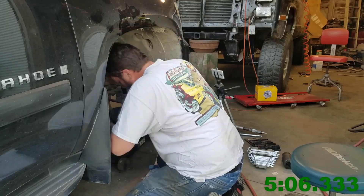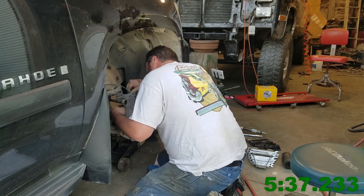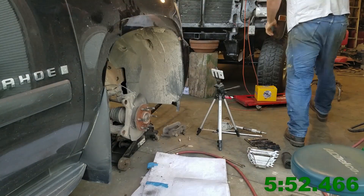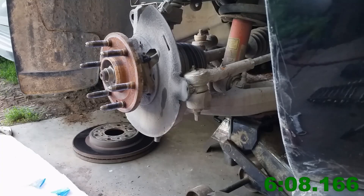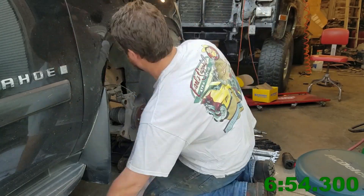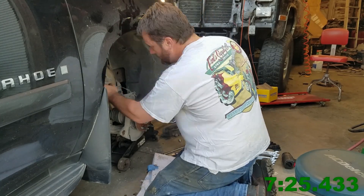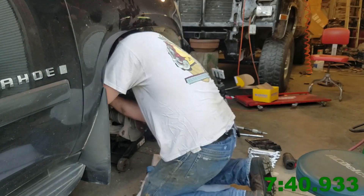There are three bolts in this particular hub that hold it to the spindle — those took a 15mm, and they're a little hard to get to. Couldn't hardly get a ratchet on there. You do want to make sure that you compare your new hub assembly to your old, and verify the wiring, orientation, studs, and everything like that.